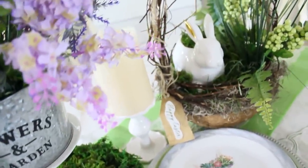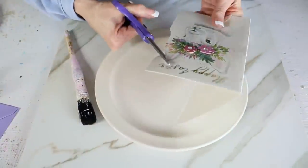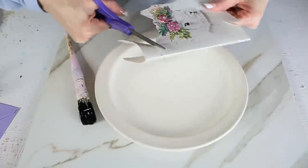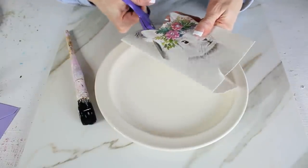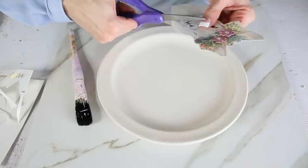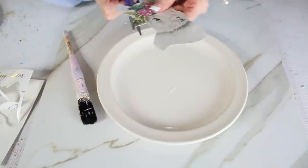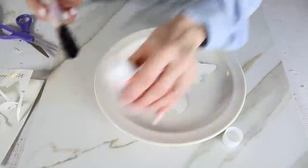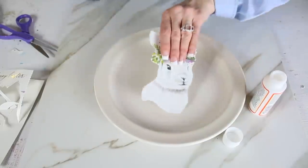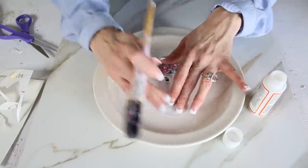For this round of DIYs I really want to go for a French farmhouse garden theme. For the first DIY, we're going to take a plain white plate and a Dollar Tree bunny Easter card. I'm cutting the bunny out of the card, trimming around it carefully. I've seen beautiful specialty plates at TJ Maxx and Pier 1 with bunnies, and I knew this sweet bunny would make a perfect plate. I took some Mod Podge and glued it directly onto the plate.